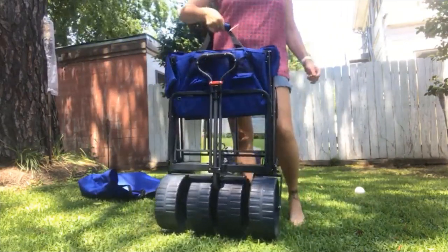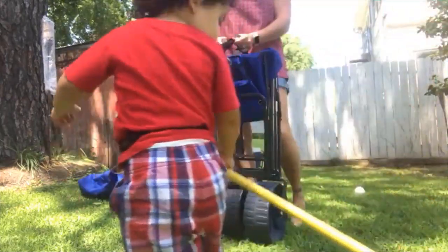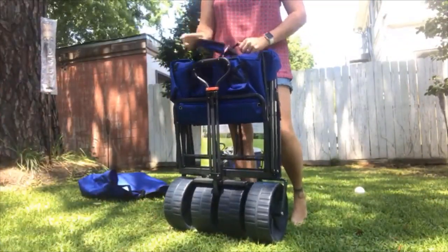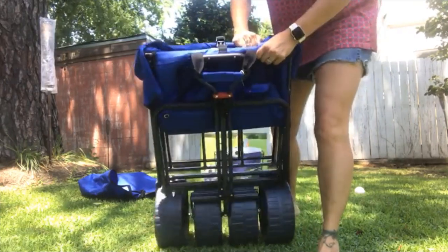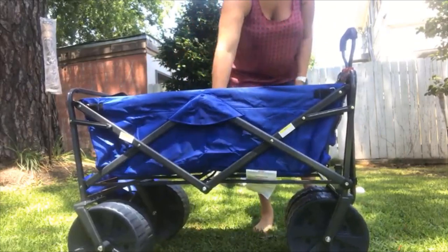The handle is just a regular Velcro handle. It puts it together to release the top of it. There's just a little buckle right here and then it literally just opens just like that.